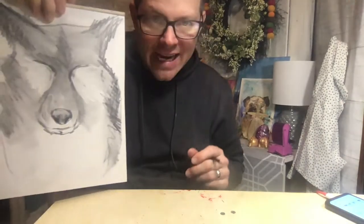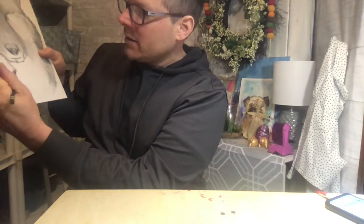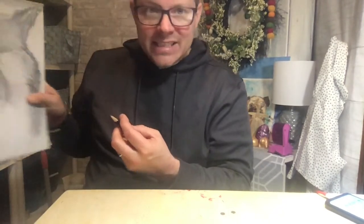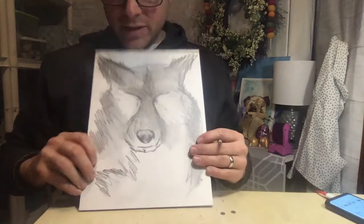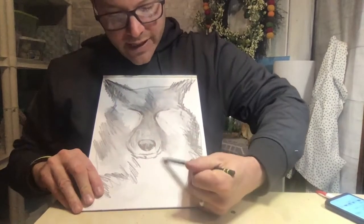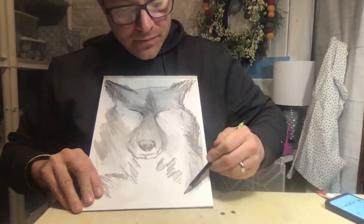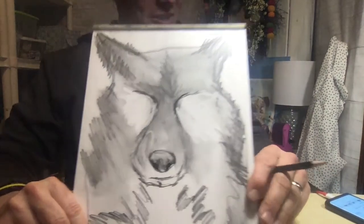I wanted you to see it from this angle — it changes the way it looks a little bit. Right where his chest would be, I want to add a little more fur, so I'm going in and adding a scribble here and there. Going off the page a little — it's just a scribble. This helps you add some patterns in his fur.